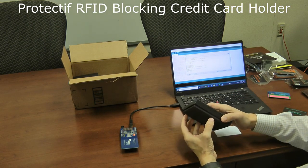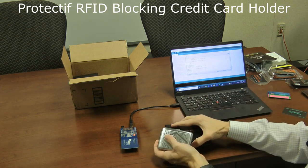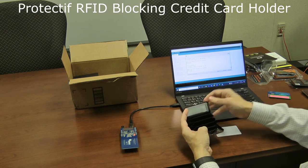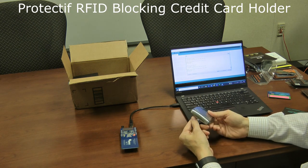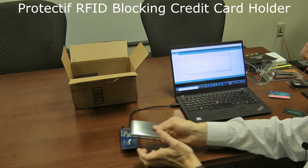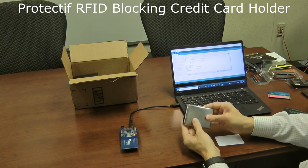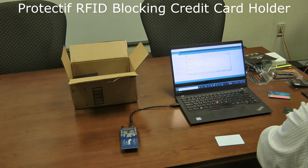Next is a protective metal wallet — it looks like an old-fashioned cigarette case, but pops open to reveal a plastic accordion insert where you can store credit cards. As you'd expect, since it's essentially a metal box, I can't read anything inside it. It works great and is a neat option if you're just keeping credit cards or an ID in there.